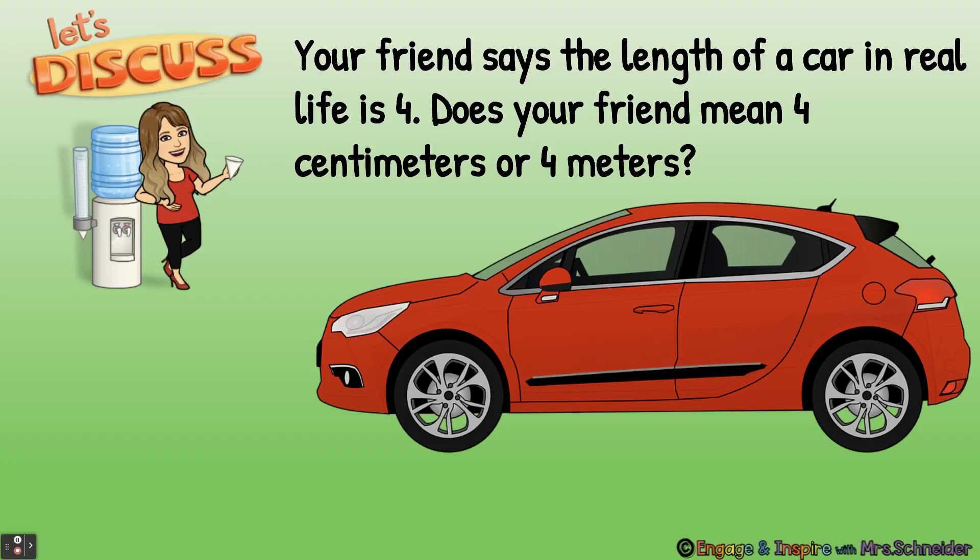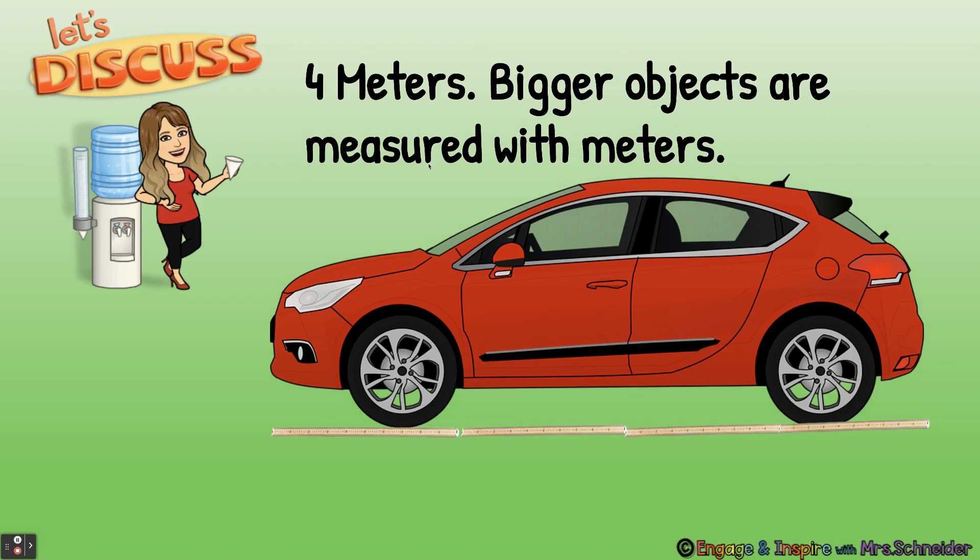Your friend says the length of a car in real life is four. Does your friend mean four centimeters or four meters? This would be a good time to pause the video and discuss. Remember, a centimeter is about as wide as your pinky. Do we think that the car is four pinkies, or do we think the car is four times having your arms stretched out? The friend meant four meters — bigger objects are measured with meters. Here you can see the meter sticks.